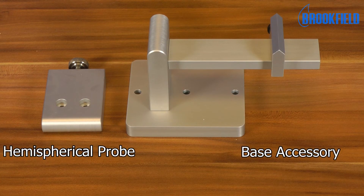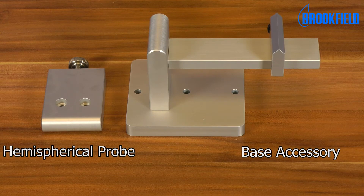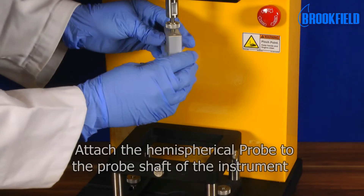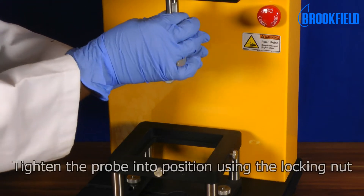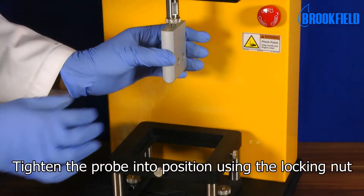Here you see the individual parts of the accessory. To set up the test, attach the hemispherical probe to the probe shaft of the instrument and tighten the probe into position using the locking nut.